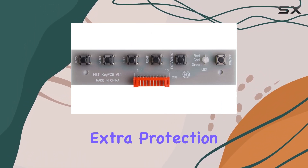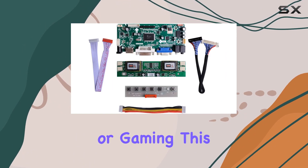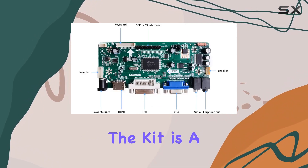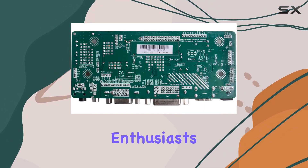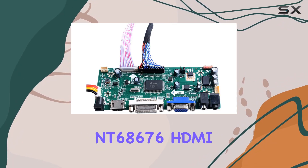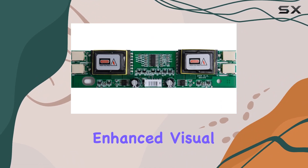If you're looking for extra protection and style, an acrylic case is available separately. Whether you're into video editing, programming, or gaming, this GeekPi controller board caters to your needs. The kit is a complete solution, eliminating the guesswork and making it accessible for both beginners and seasoned enthusiasts. Upgrade your arcade 1UP monitor effortlessly with the GeekPi NT68676HDMI Plus VGA Plus DVI LCD Controller Board for an enhanced visual experience.